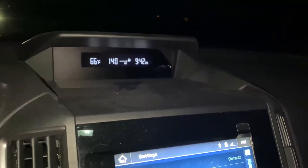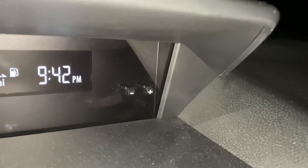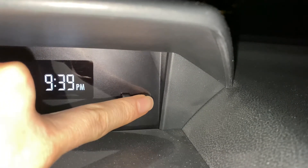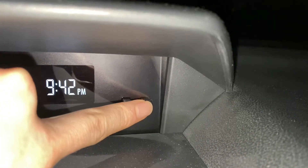This next feature I'm going to go over with you is the time up top, how to change that. There are these two arrows up here, or these two buttons. Reach up and press one — that changes the time. The other way, it's going to change the time the other way.